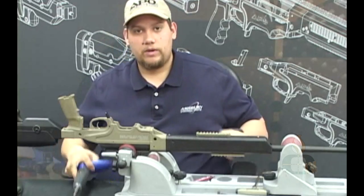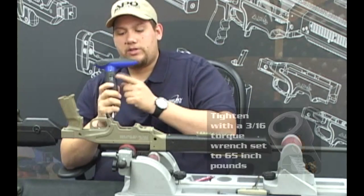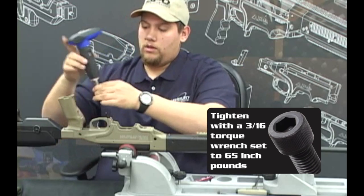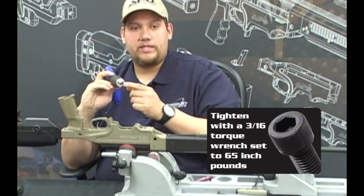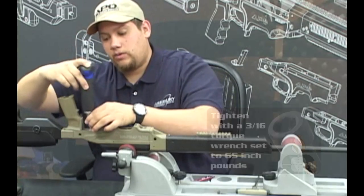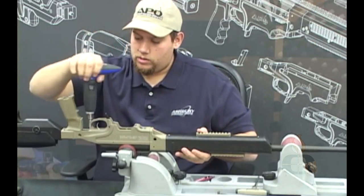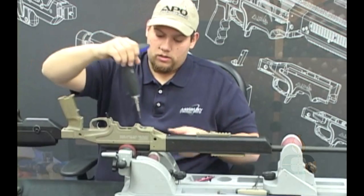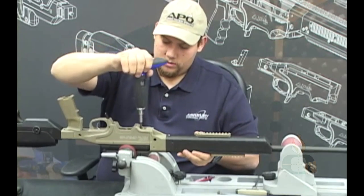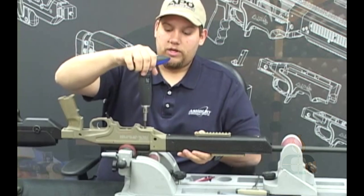Now you are ready for final torquing. On your torque wrench, if it is adjustable, make sure it is set to 65 inch pounds, and make sure you have a 3/16" hex key bit for each of the screws you'll be torquing. Starting at the rear-most action screw, moving to the front action screw, and then each of the transition piece screws get torqued as well.